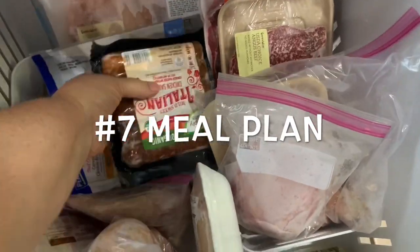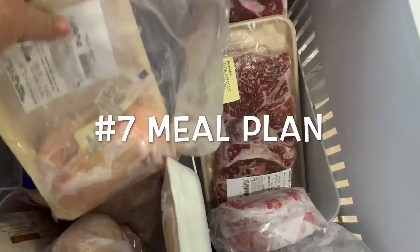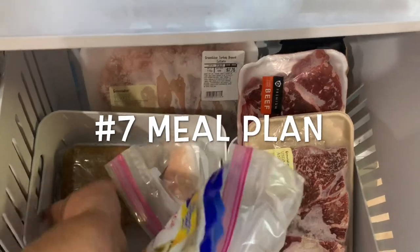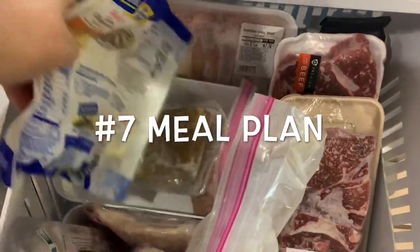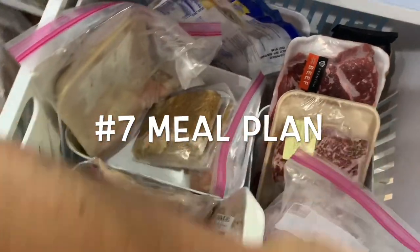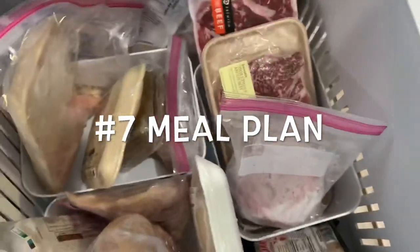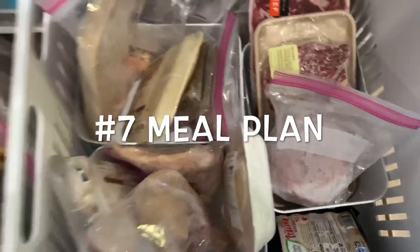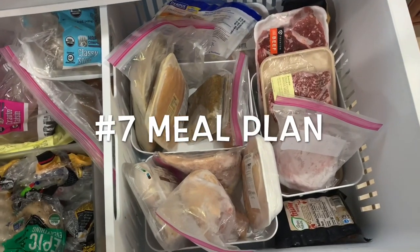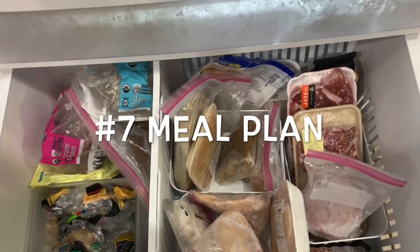Number seven on my list is meal plan. I don't really meal plan in the traditional sense — I tried that and it doesn't work for me; it's just the two of us. My meal planning is really based on meat: I mostly buy chicken, hubby likes steaks and ribs, and then some hamburger for Taco Tuesday or spaghetti. I'm making sure I have enough meat to last the week and maybe stock up a little bit on extras.